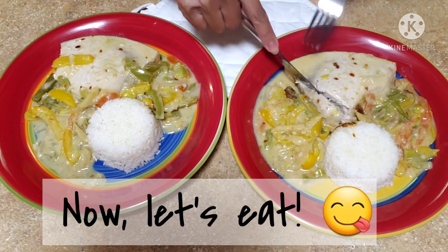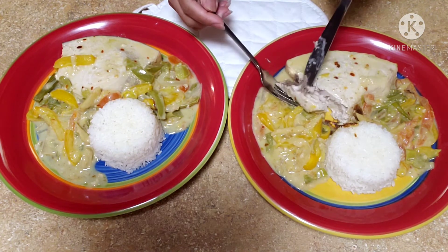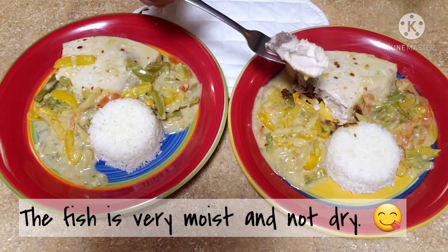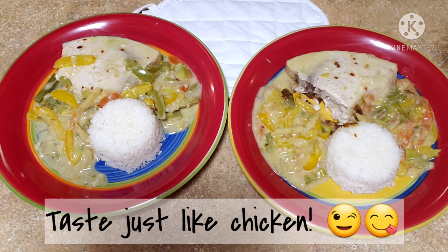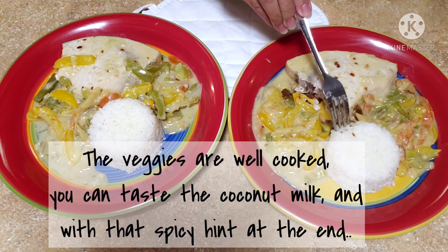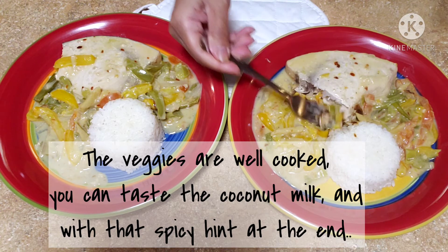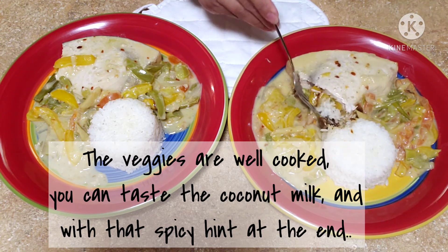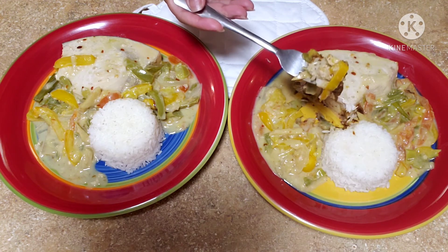Now let's try it. As you can see, I cut into this fish very nicely — no breakup. The fish is very moist and not dry, and it tastes just like chicken. The veggies are very well cooked and you can taste the coconut milk and the spicy hint of the red pepper flakes at the end.